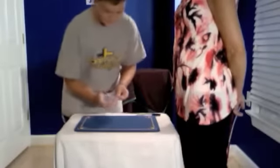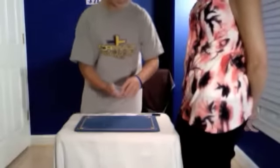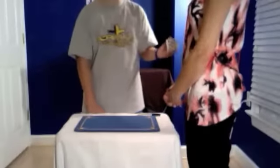So it'll go into the center of the deck, and I'll square it up. Now with the snap of my fingers, your card — verify that it is your card — jumps right back to the top.